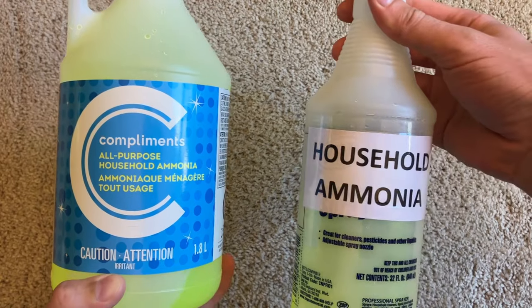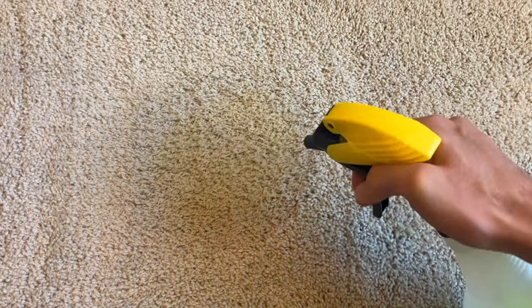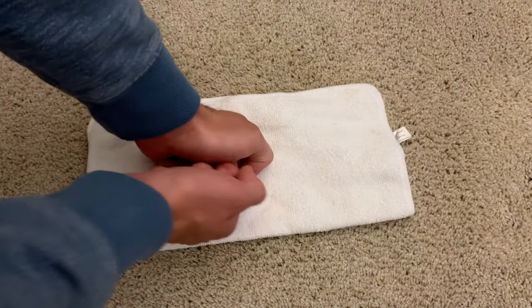6% hydrogen peroxide isn't commonly available in stores, so I'll post an Amazon link in the description below the video. Note that hydrogen peroxide can be used for way more than just coffee stains, and you can check out some of my other videos to learn more about that. Even after doing this twice, I can still just barely see the coffee stain, so I'm going to go ahead and do this a third and final time. This stain was particularly difficult because I boiled about half the water out of the coffee to make it more concentrated and to make the stain darker and more difficult to remove. I hope that whatever stain you're working with doesn't take this long.